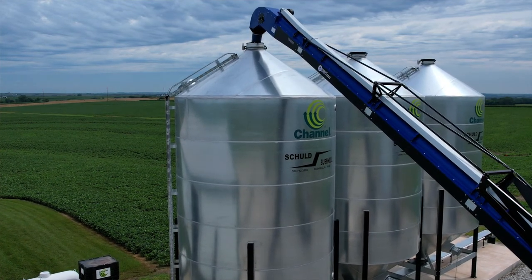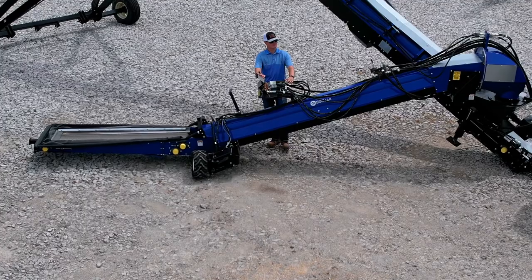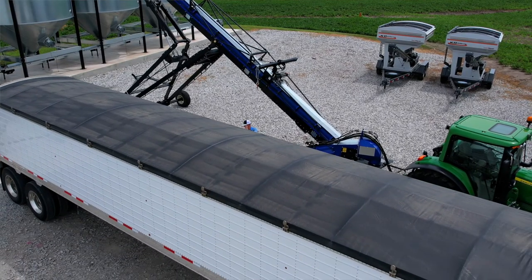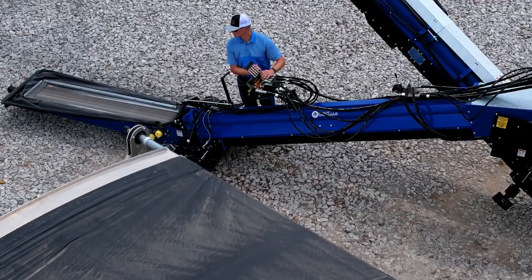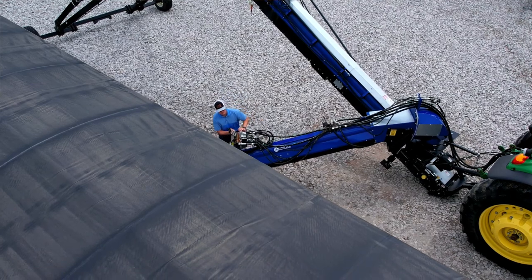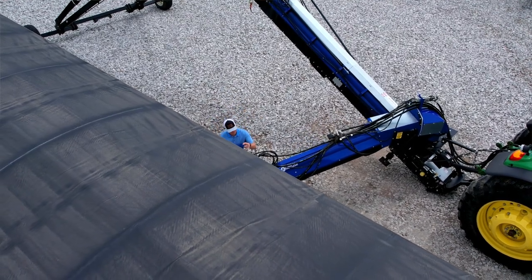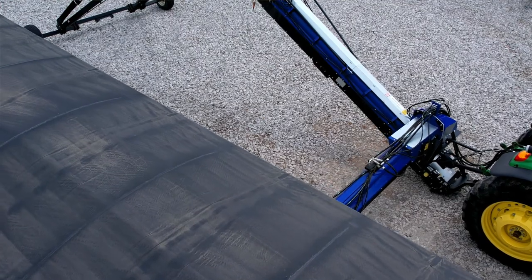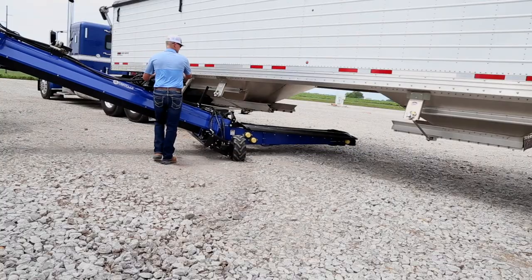With our tube series conveyor with the swing away, it simplifies the process where you get the tractor hooked up to it. The tractor then backs it into the grain bin without a lot of extra effort. Guys aren't standing outside trying to get that bin fill conveyor in place and moving a truck and load around to get it under the semi. This thing's all self-contained.